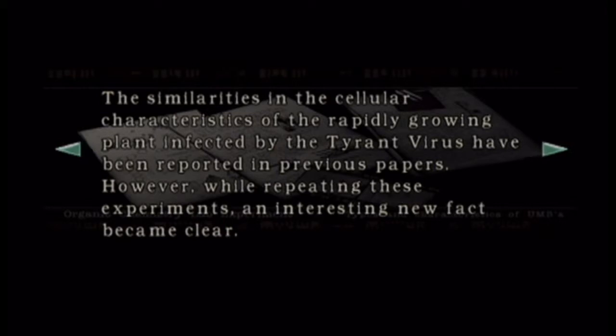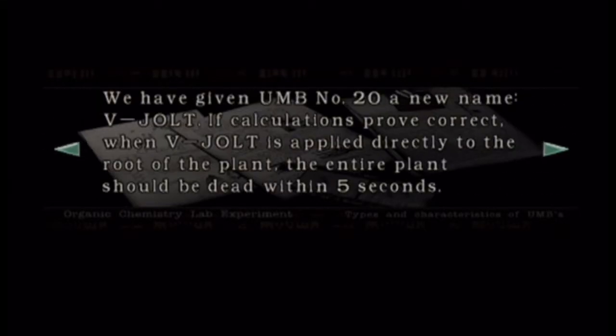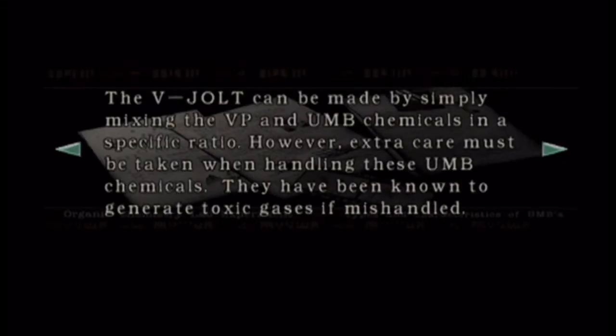Lab experiment. The similarities in the cellular characteristics of rapid growing plant infected by the tyrant virus have been reported in previous papers. However, while repeating these experiments and investigating new facts, something became clear. We learned that a chemical in the UMB family, UMB number 20, contains a component that is toxic to the cells of the plant.